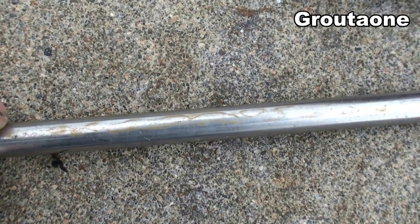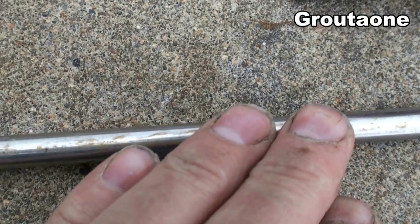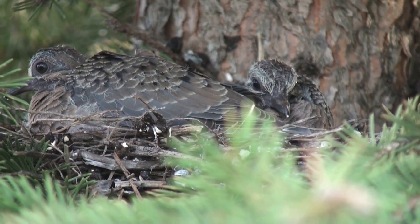They call it stainless, not stain-never. Stainless means it doesn't stain as much.